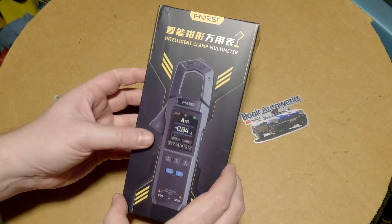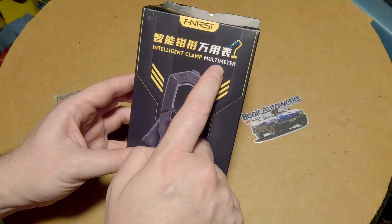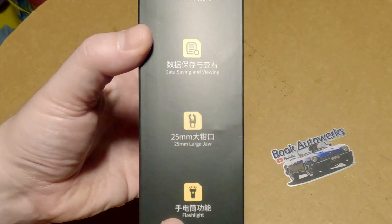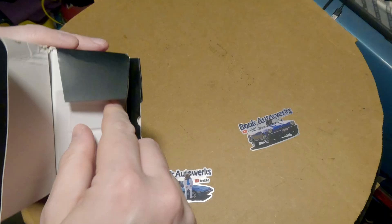I love me a good clamp meter, and we got a new one from our friends at Finercy here. It's the Intelligent Clamp Multimeter, and this one's got some interesting features that I think we're going to like. It has all your basic multimeter features, plus a flashlight, and you can save data and view it. Let's get this thing open and take a look.